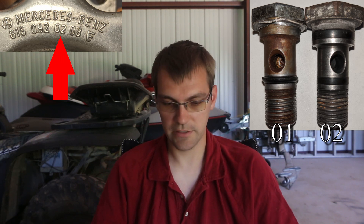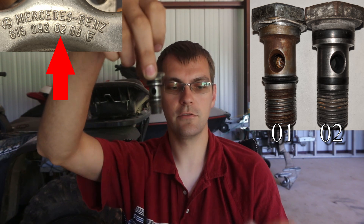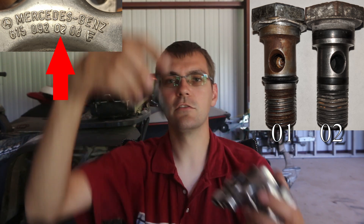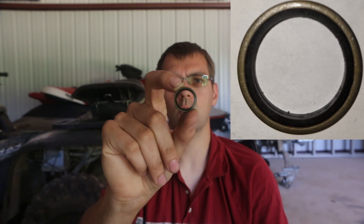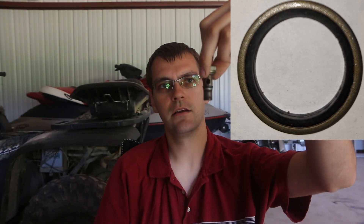Later models didn't have the same issue because they used the O2 style housing, which used two o-rings — so you just replace your o-rings. But that aluminum crush washer has always been a weak point on my cars. I've found a rubber-impregnated washer that fits flawlessly and seals up as good as the O2 style housing.